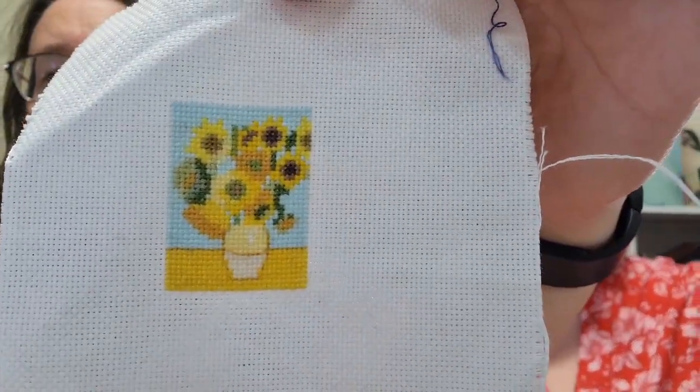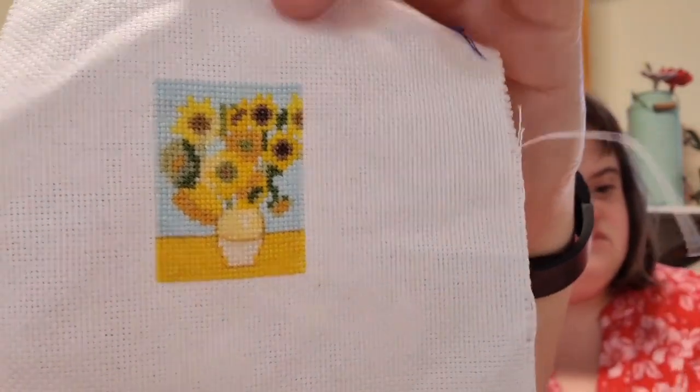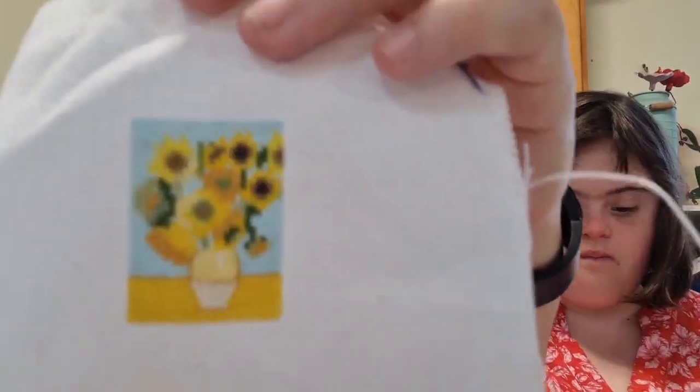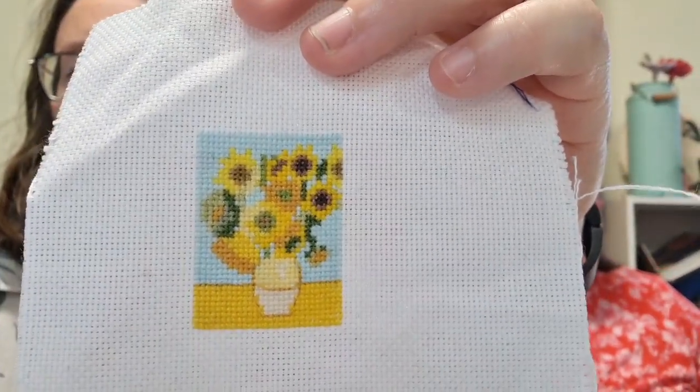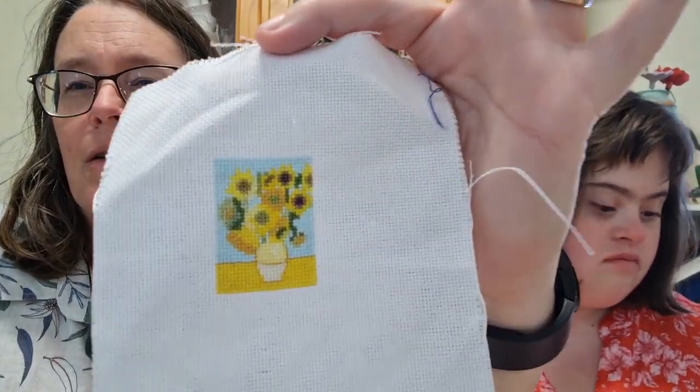My next finish is a mini Van Gogh Sunflowers. It's from Stitch Patterns — I'll put a link in the description below. This is stitched one-over-one on 22-count fabric, which is my favourite. It took me about four days — really quick and easy. It's actually less than two inches, so it's really tiny. My youngest Jane loves art, so she wanted me to do it. Stitch Patterns has a lot of classic artworks made into miniature cross-stitches.